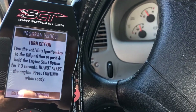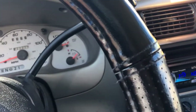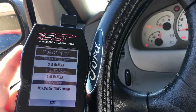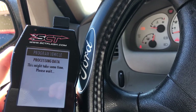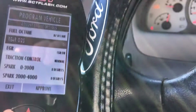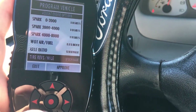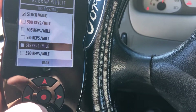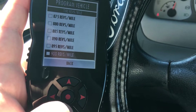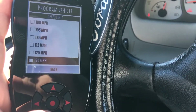So now we need to turn the vehicle's ignition to on — do not start the vehicle — and press continue. The ignition's on; all the electronics are running. It's reading some data. Okay, this is a 4.0 Explorer. It's processing more data. The fuel octane we're currently running is 87. We're going to leave the rear O2s on, EGR on, normal — all that stuff. Wide open throttle air-fuel ratio, I'm going to leave that alone. We're going to go ahead and remove the speed limiter.